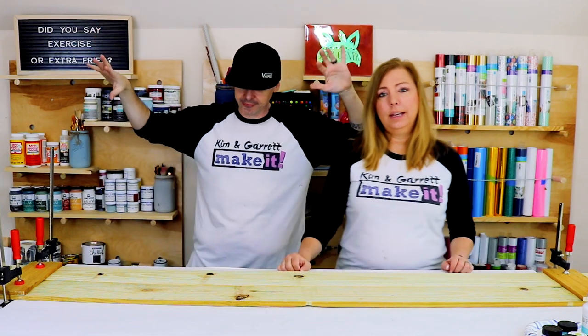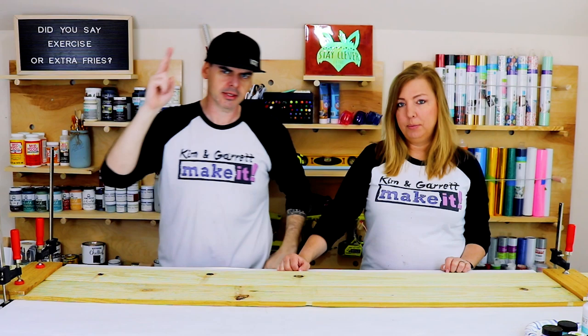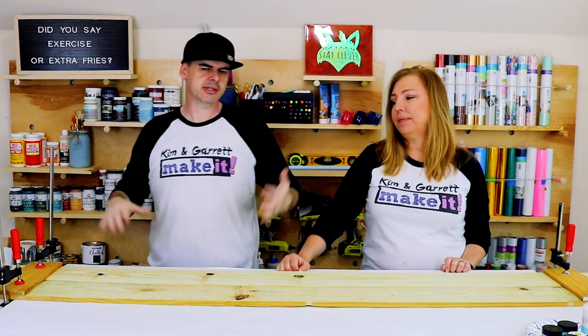Let the magic happen. Now we're gonna have to let this glue dry. It says like two hours but it really only takes like an hour. Step four!